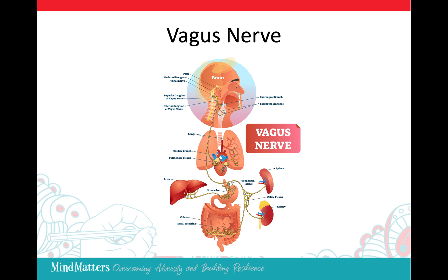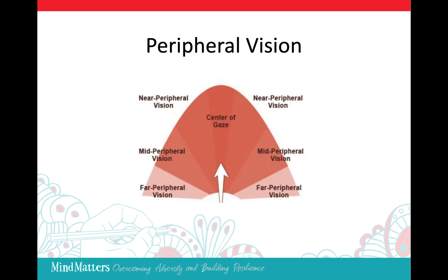This process of learning the peripheral vision exercise calms the body, the mind, and the nervous system. Peripheral vision pays attention to what's happening at the edges of our field of vision. Take a look at the diagram to better understand this.